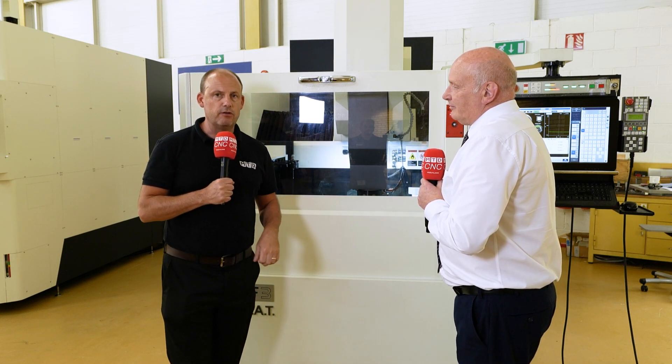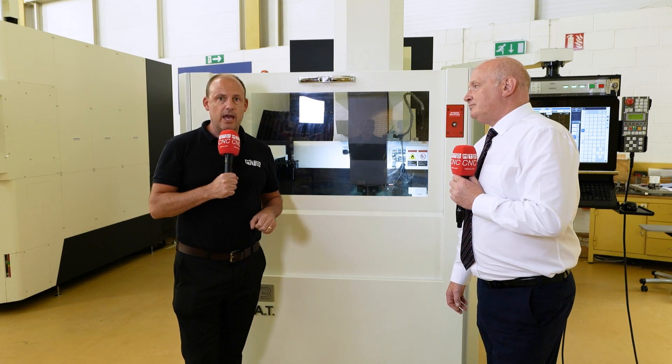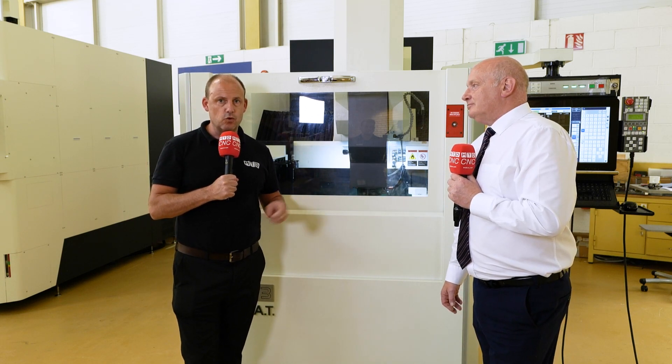You learn one, you learn them all. Get yourself here to NCMT if you're interested in any EDM technology, but more importantly, as mentioned, this machine plus others are available here from stock. Talk to John — you could be the proud owner of a Makino sinking EDM machine.